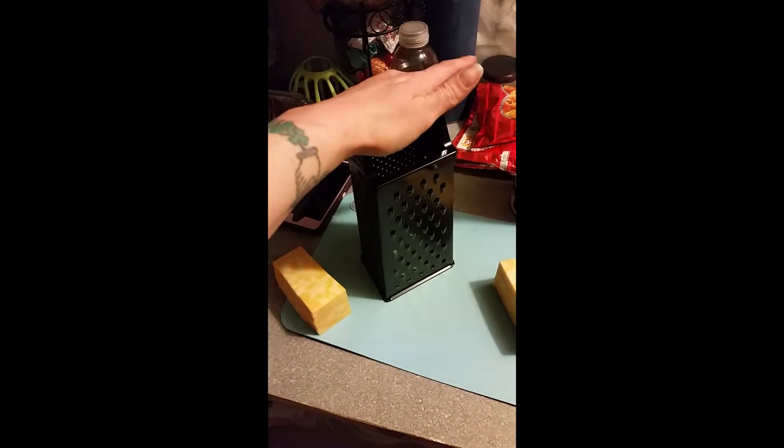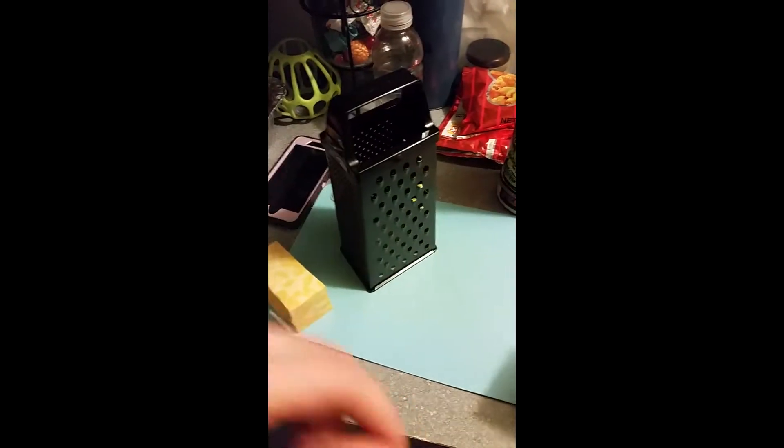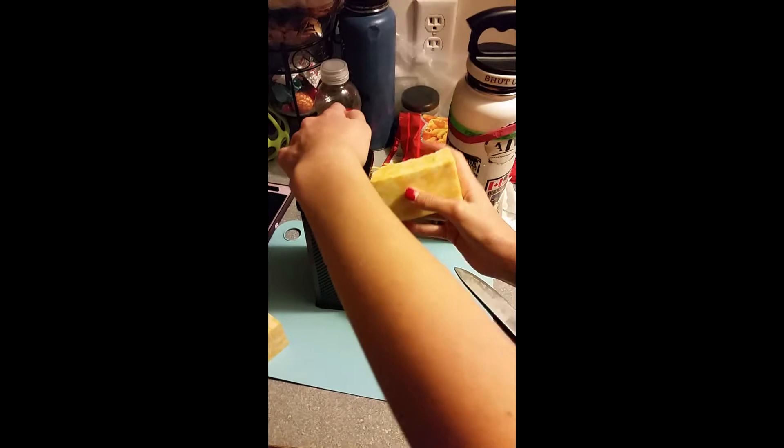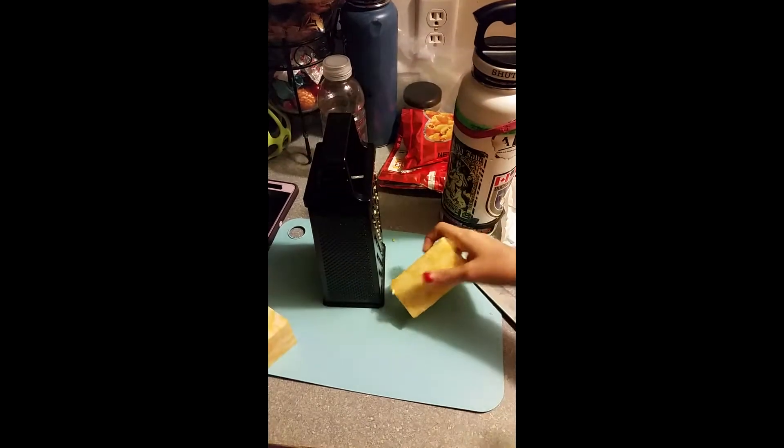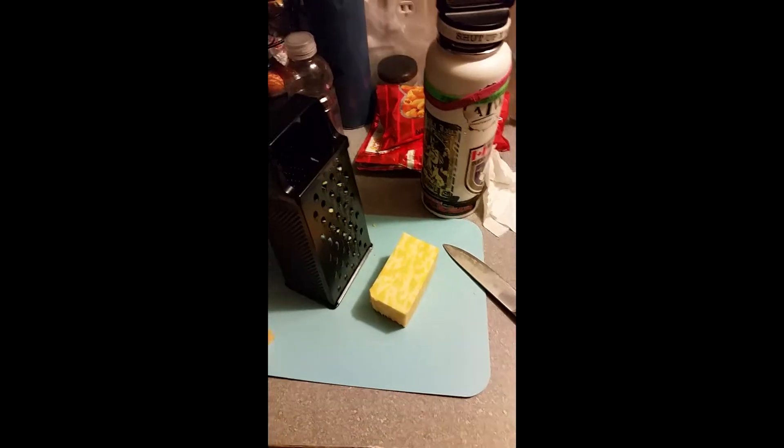and some butter together to make the sauce. I'll be back because I can't hold this and grate at the same time, and I don't want my child to slice her finger off, so I will be back and we will do the next step.